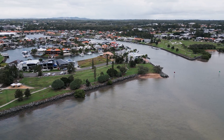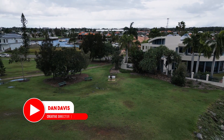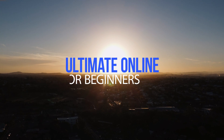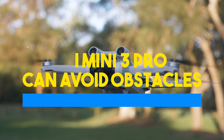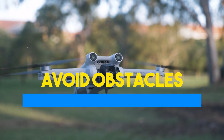Hello beautiful internet family, my name is Dan Davis and I'm the Creative Director here at DansTube.tv as well as the Fearless Drone Academy, which is the ultimate online drone course for beginners. In today's episode I'm testing how well the DJI Mini 3 Pro can avoid obstacles.